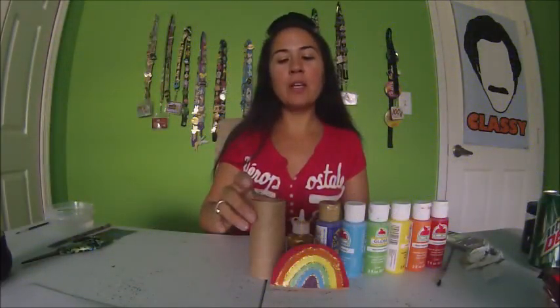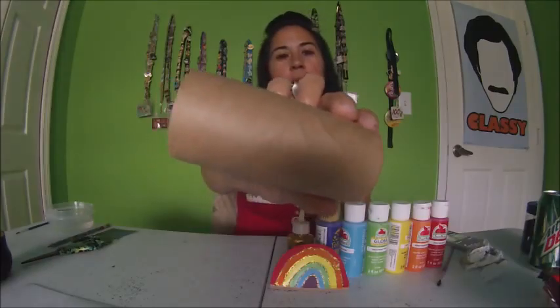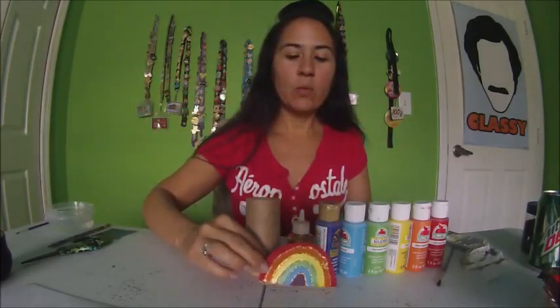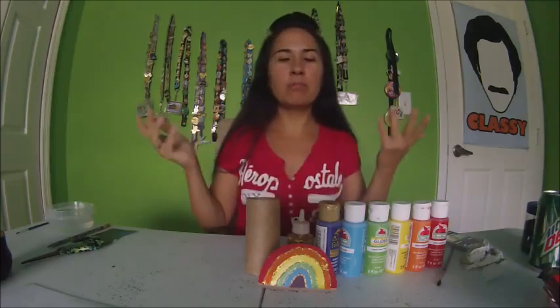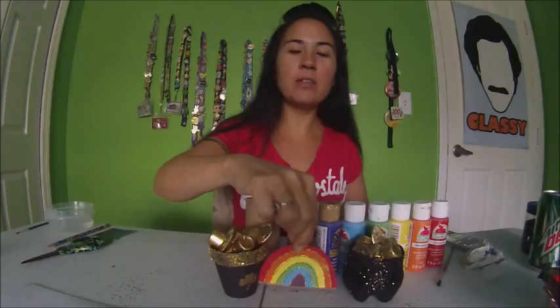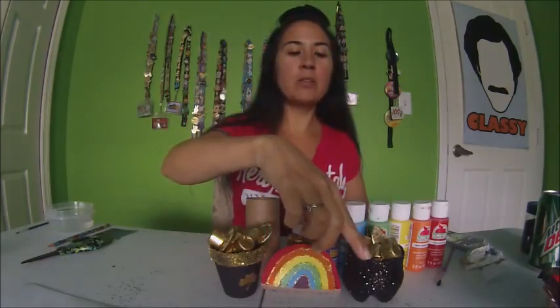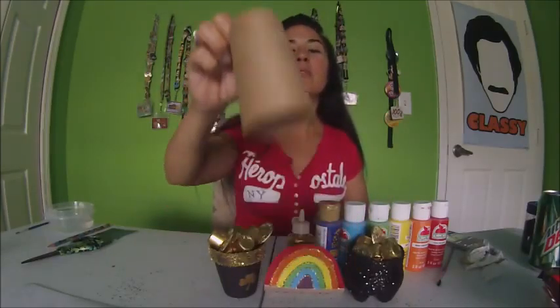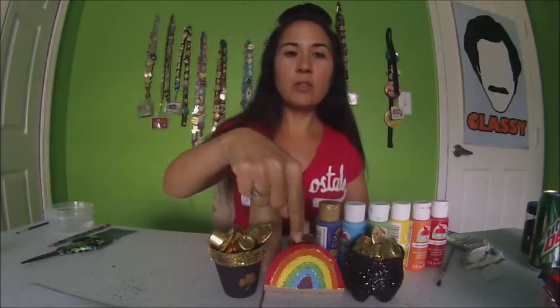Hey guys, this is Sundrops and I'm back with another recycle craft using paper towel or toilet paper rolls. You can make a cute little rainbow, which can be used as a rainbow just as it is, or you can use it as a decoration for St. Patrick's Day. The pot of gold at the end of the rainbow — this pot of gold was made through recycled bottles, which you can see on one of my other videos. This little rainbow is also recycled using toilet paper rolls, so keep watching and I'll show you how in just a minute.